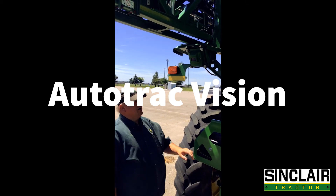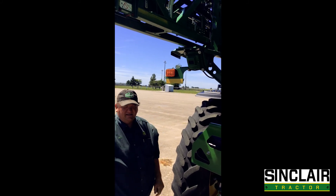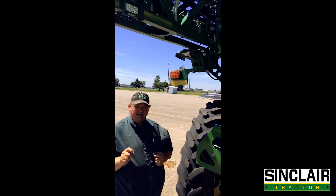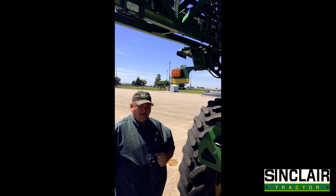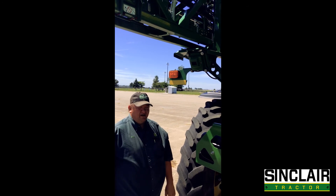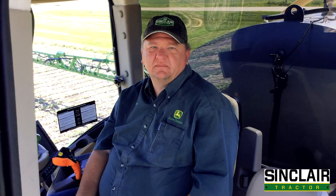Today we are going to demonstrate AutoTrack Vision using the camera system on this R4038. Some of the advantages are when you're going down the road and you run over 90 corn plants in one second. In those 90 corn plants, it can actually reduce your bushels by over two bushels an acre. So if that happens once per acre, it's a technology that can more than pay for itself.